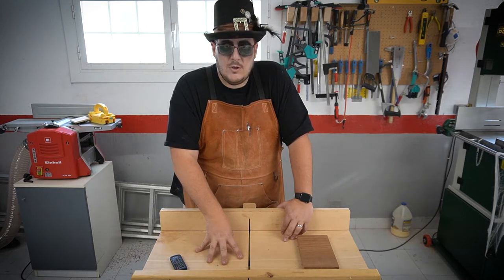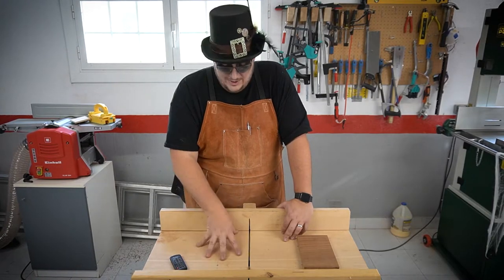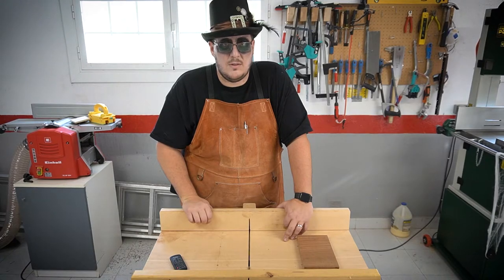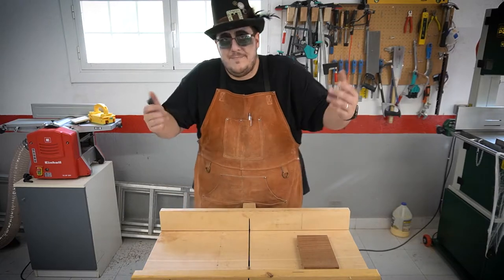Instead of spending hours trying to fix that, I'm going to use just the miter gauge and the fence. It's not quite as nice as using the sled, but I think that'll work fine. A bit of a pain, but hey, what can you do.